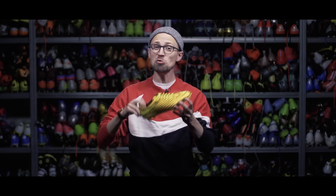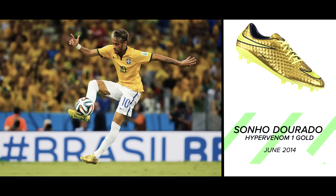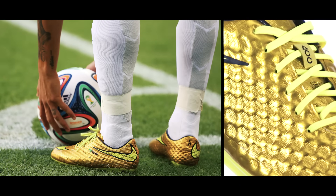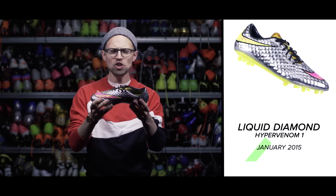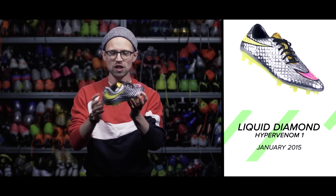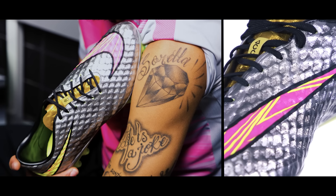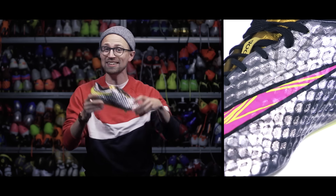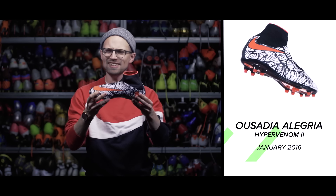Before we hit the pitch, let's take a look back at Neymar's previous signature colorways. We start back in June 2014 with the Hypervenom 1 Sonio Dorado, which Neymar wore at the World Cup for less than a match before he got injured. That was followed in January 2015 by the Liquid Diamond Hypervenom 1, which took inspiration from the shared diamond tattoo between Neymar and his sister Rafaela.